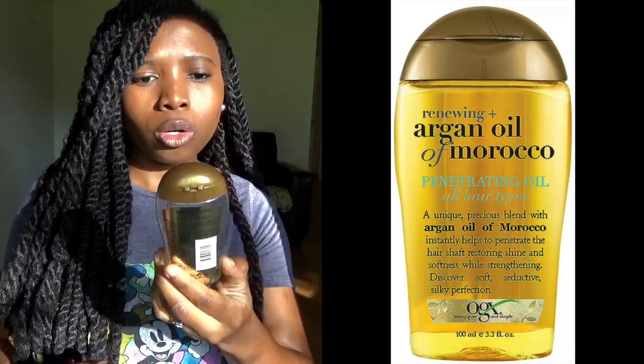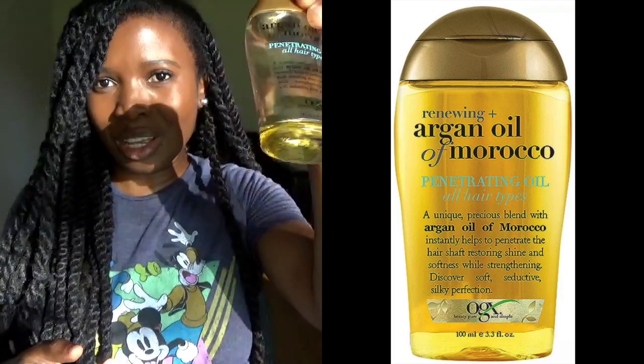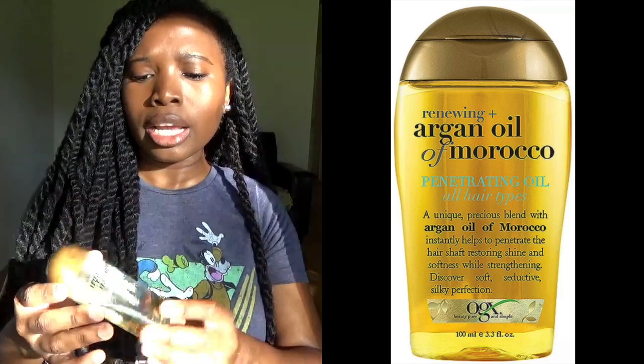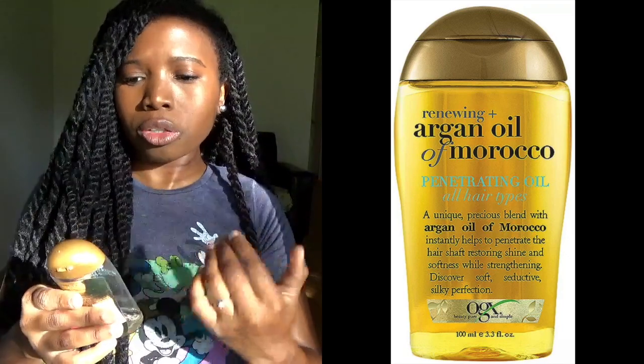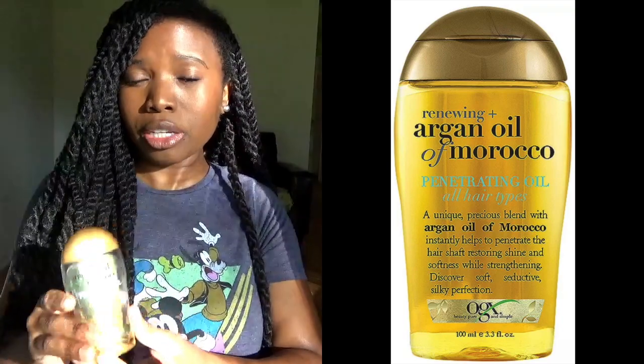I use four products and the first one is this Argan Oil of Morocco — it's a penetrating oil. This smells amazing and as you can see I am almost out, but that's okay because I'm about to take this hair out anyway. I don't really use it on my natural hair, but it smells really good, it's not greasy, it won't leave your hair heavy, and it leaves a nice shine and great smell.